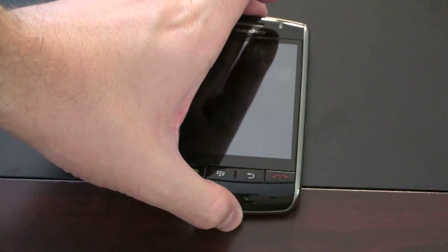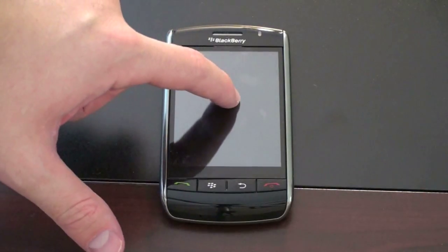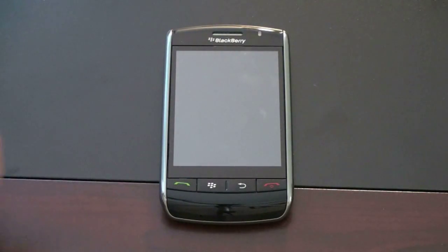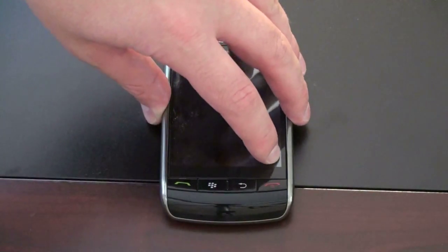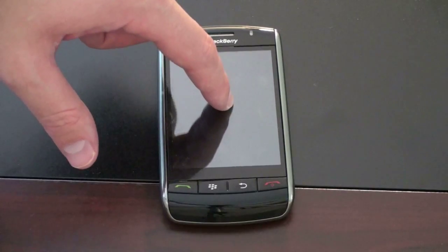Backing up to the Storm 1, the SurePress technology was definitely in its infancy with this device. There is one sensor in the middle, as we've seen on teardowns of the device. So anywhere you pushed on the screen, you were still just hitting that one sensor. If you're hitting the middle, right where the sensor is, it was pretty accurate.